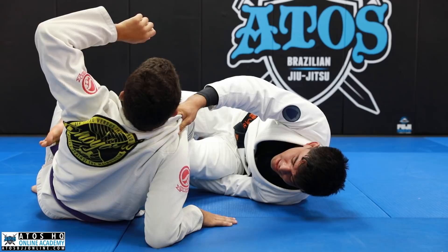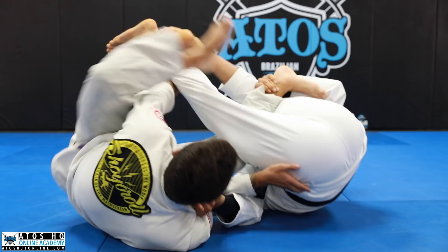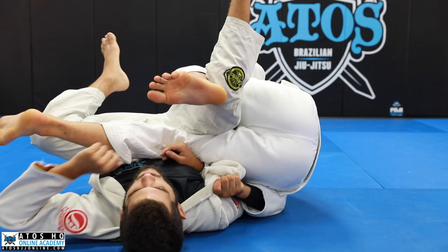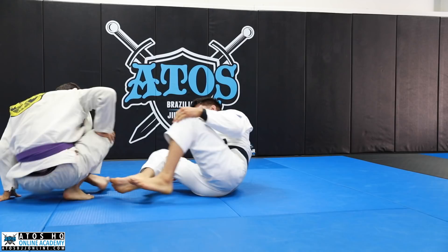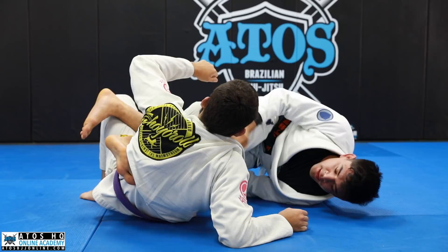From here I go for the deep De La Riva and get my hook over his leg. I don't want this knee out — if the knee is outside and I go upside down, I'm losing a lot of control. That's when I have to make adjustments to get tighter to him and restart, giving him time to escape. Instead, just open and get there first — this leg pops over his knee.